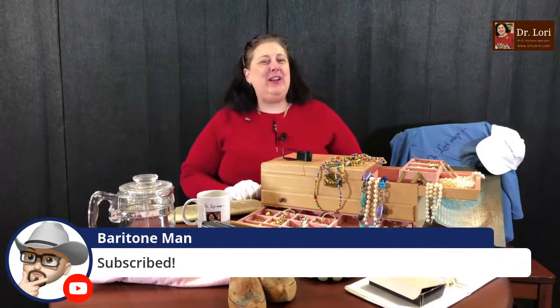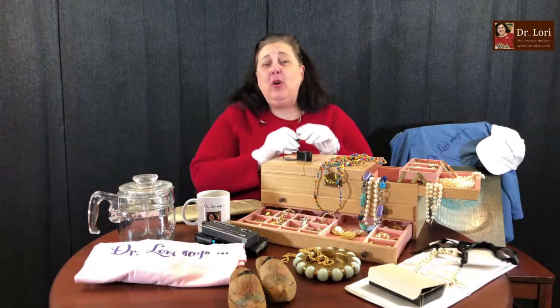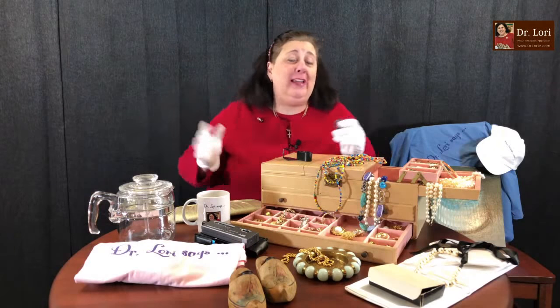I'm Dr. Lori. What's coming up is more videos on things like jewelry, glass, and other things. The jewelry makes me think of some of the places that I've been — because I shop all over. Everywhere I go, I do a little shopping. Aren't we all like that?